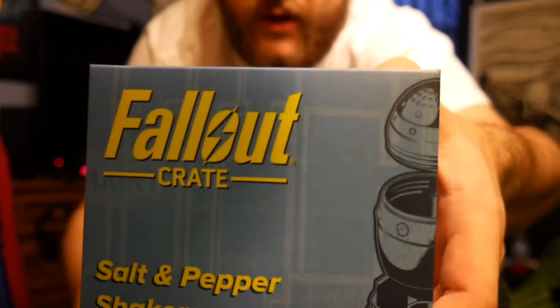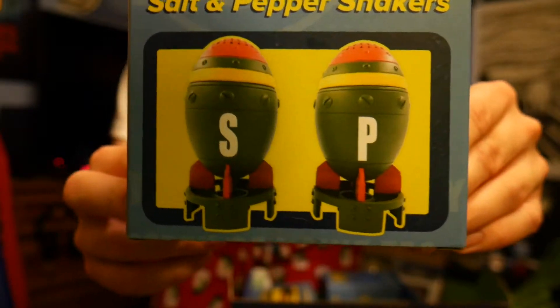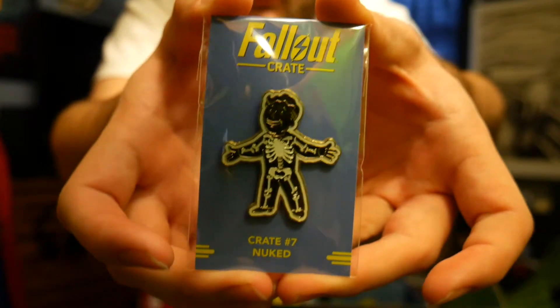There are some Fallout salt and pepper shakers - actually I might use these because we might need some new ones. They're little mini nukes, that's pretty cool. The pin for this time is the Adamantium Skeleton, because this is the nuke-themed crate.